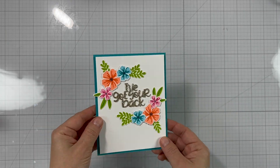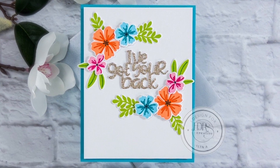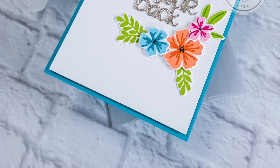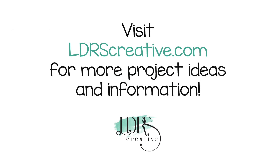And that finishes our card for today. Thank you so much for stopping by and watching this video. I hope you have a fantastic day. Please visit and subscribe to LDRS Creative's YouTube channel and also visit our blog for more ideas and inspiration. Thanks for watching — see you soon, bye!